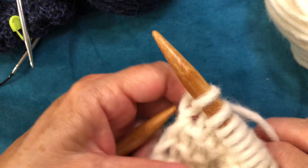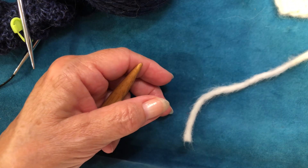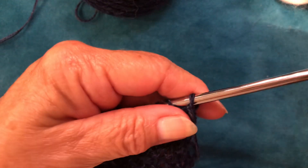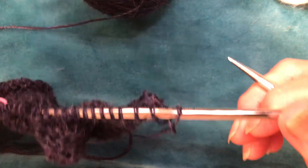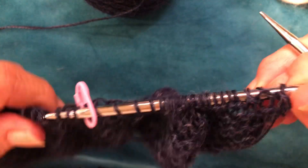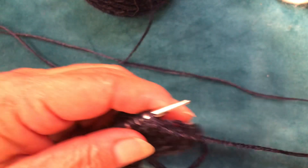Okay, that's showing you with the thick yarn. Now we'll do the lacy yarn. Same thing, just a lot lighter weight.